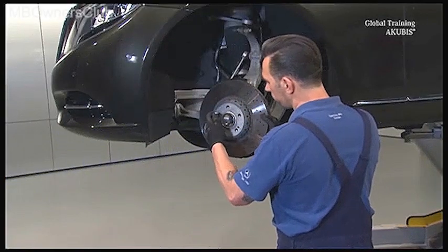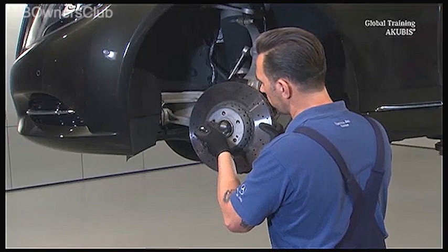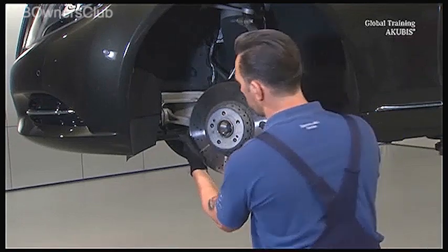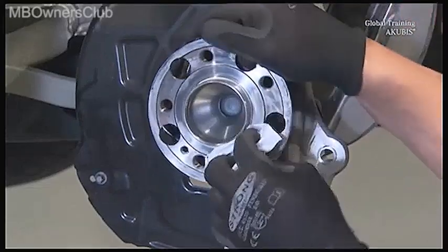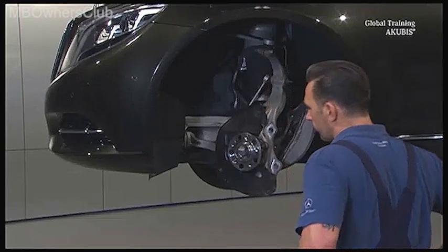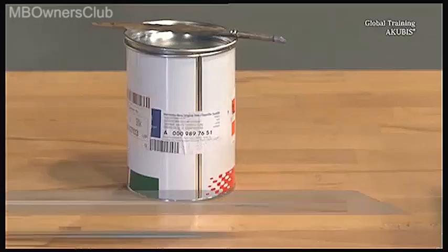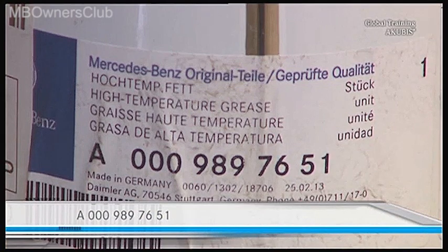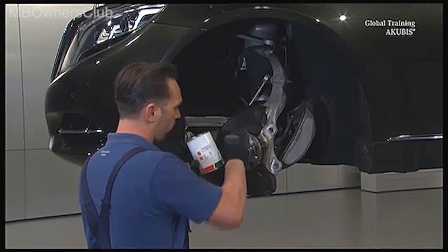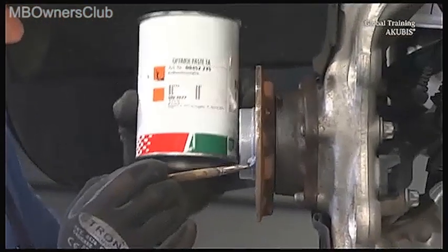Then remove the worn composite brake disc. Once done, degrease the contact surface of the wheel hub, then clean the surface with a wire brush. Then apply this high-temperature grease. After a further round of degreasing, apply grease around the centering collar on the hub — but only there. Be sure not to apply it to the entire wheel hub.